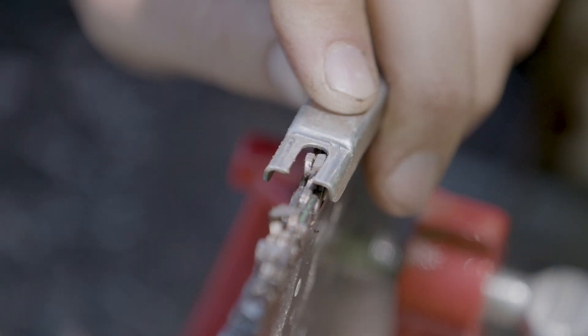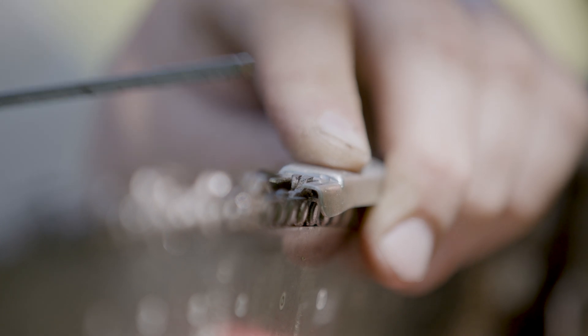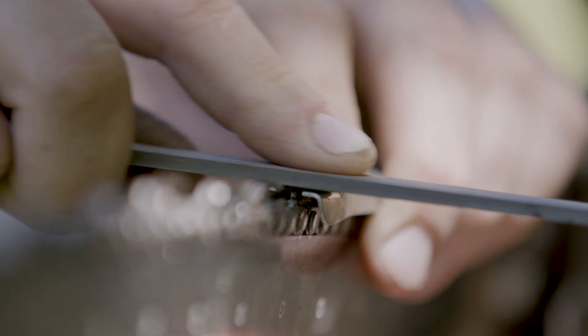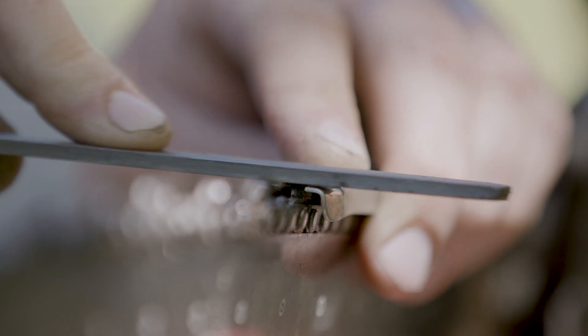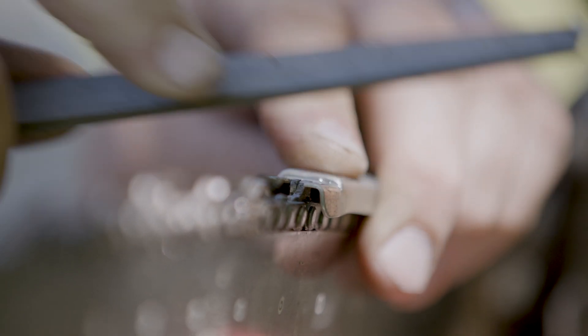The guide has a nice wide flat surface on it. Once you've filed it down, you'll feel a noticeable change in how much resistance you have on the file — it'll just kind of skate across it.